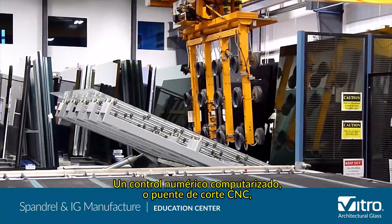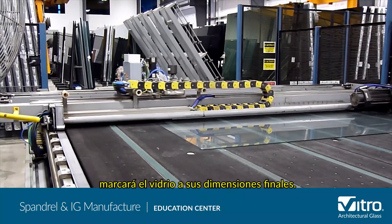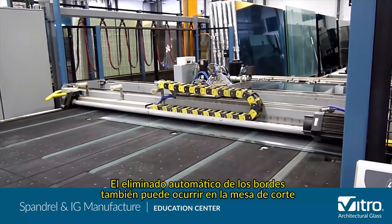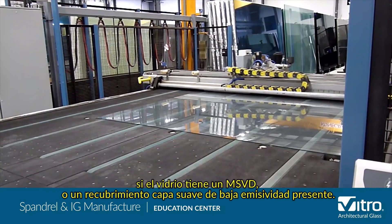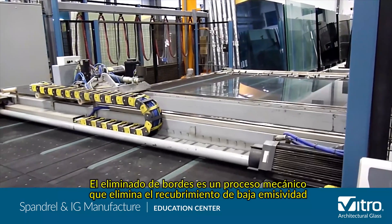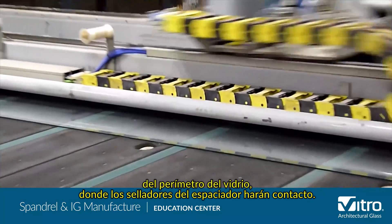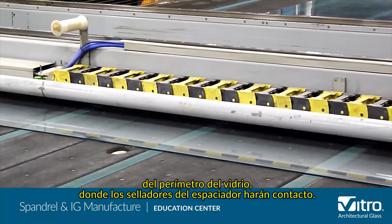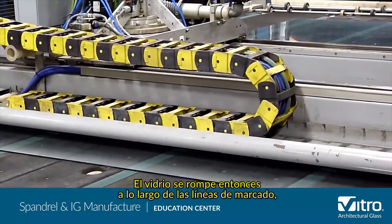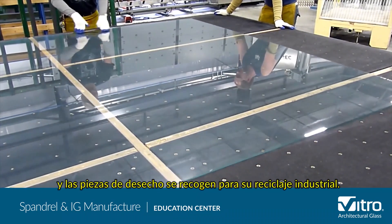A computerized numerical control or CNC cutting bridge will score the glass to its final dimensions. Automatic edge deletion may also occur on the cutting table if the glass has an MSVD or soft low-E coating present. Edge deletion is a mechanical process that removes the low-E coating from the perimeter of the glass light, where the spacer sealants will make contact. The glass is then snapped along the score lines and waste pieces are collected for industrial recycling.